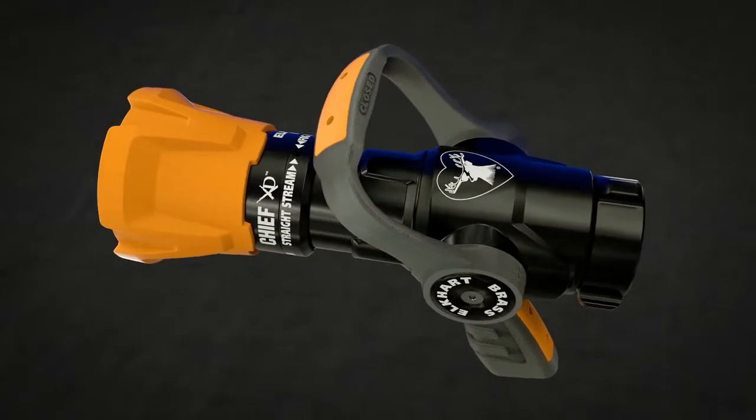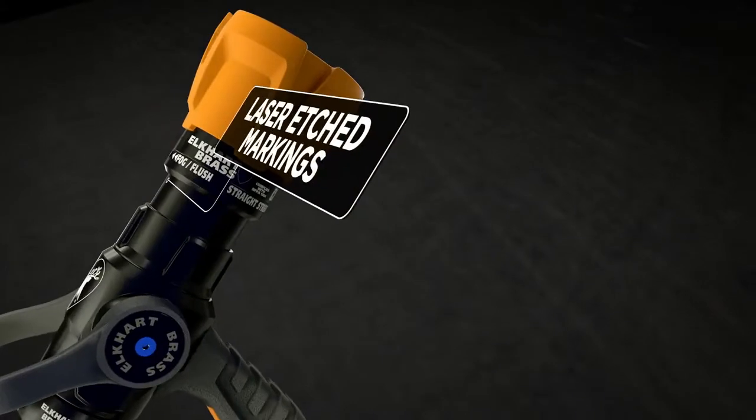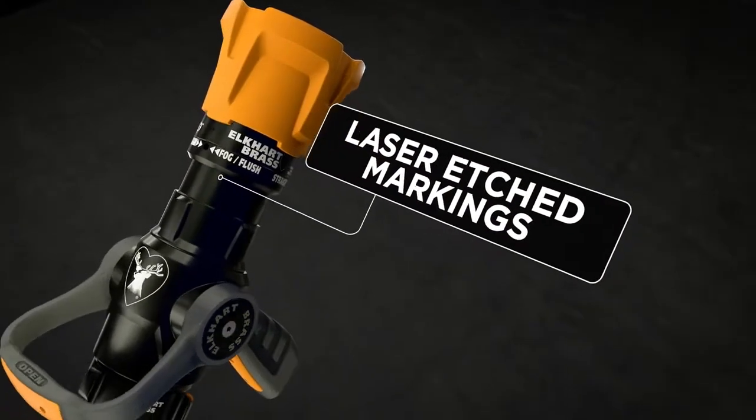Enhancements to the XD over our legacy model include stainless steel spinning teeth and laser etched markings which won't peel off or scratch like stickers.